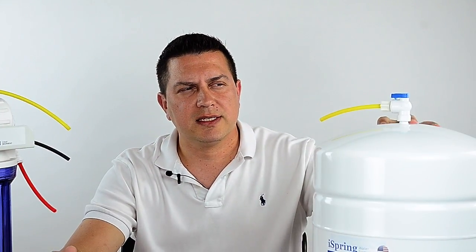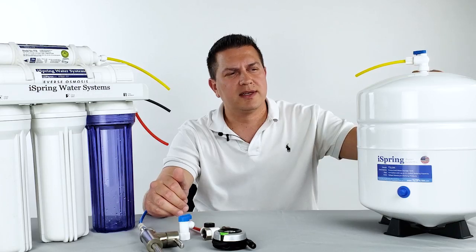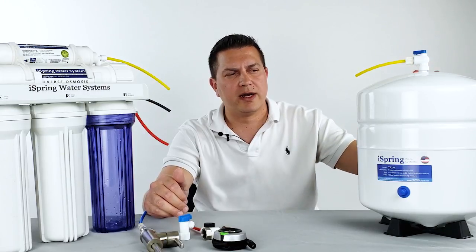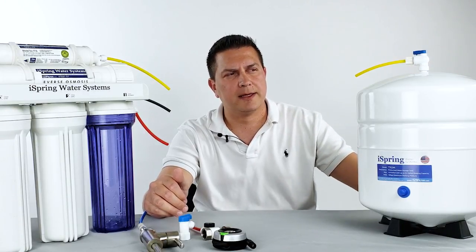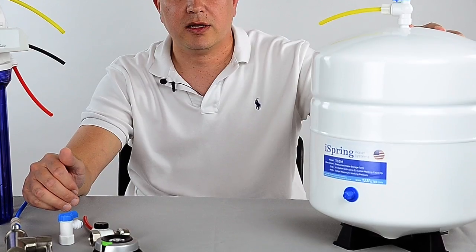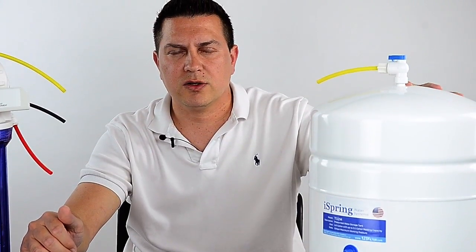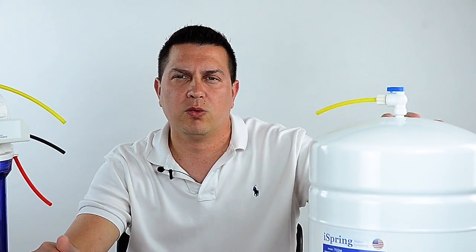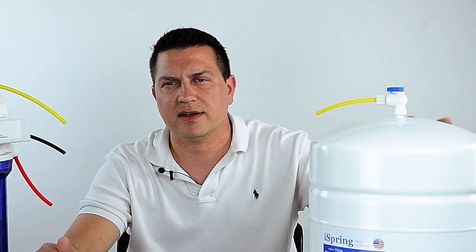The tank is completely encapsulated. On the inside there's a pressurized air bladder and also air that takes up the space of the tank. The inside of the tank is coated with a polypropylene and also with a butyl treatment that is food grade to protect the RO water from any of the metal inside of the tank.